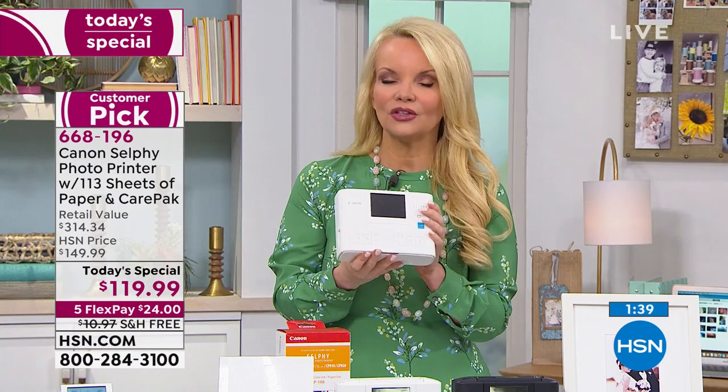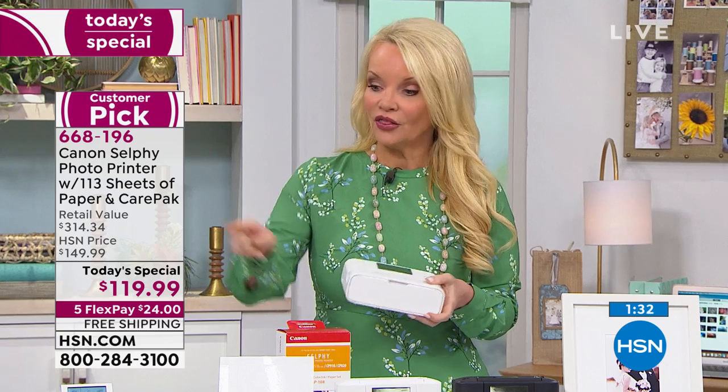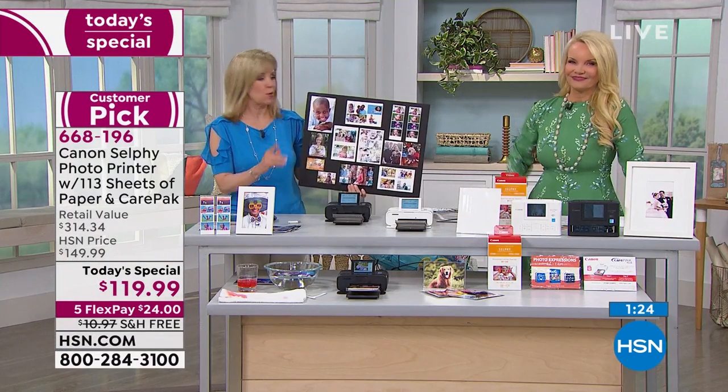You're not just getting the Selphy — you get all the extras: the software, two years of protection, and 113 sheets of paper. But you get it not at $314 but at $24 on your charge card, and free shipping. If you don't get this home and immediately love it — easy to use, beautiful photos that last 100 years and are waterproof — send it back. But you're going to love it. Everyone loves it; it's simple and easy to do.